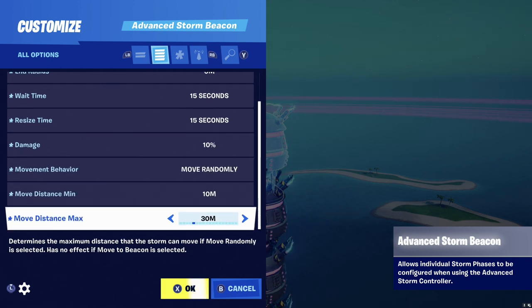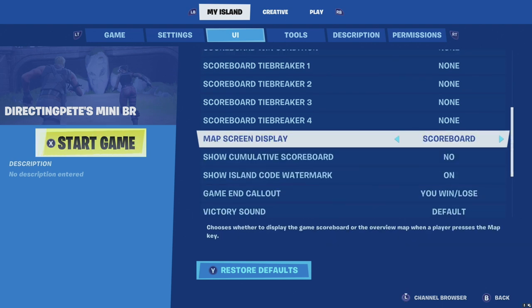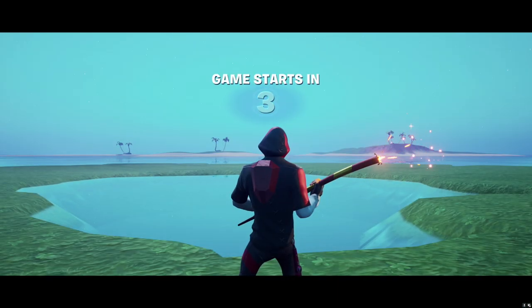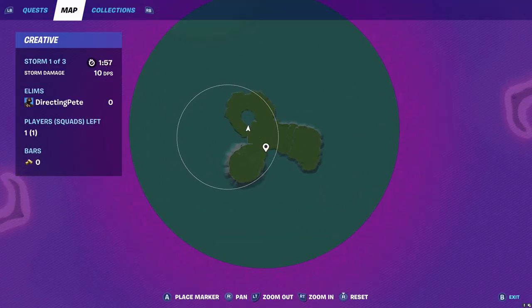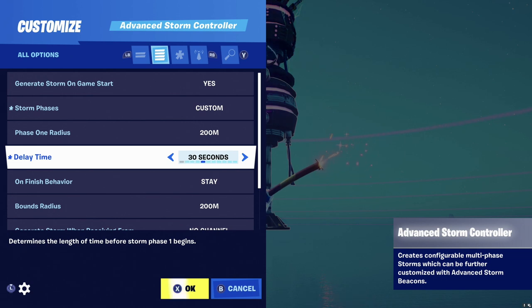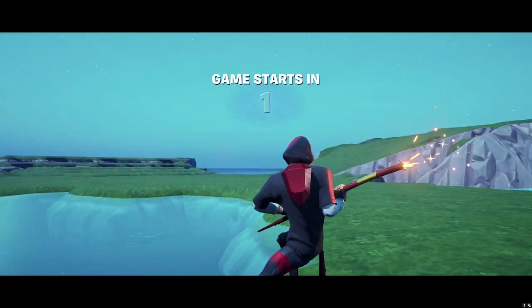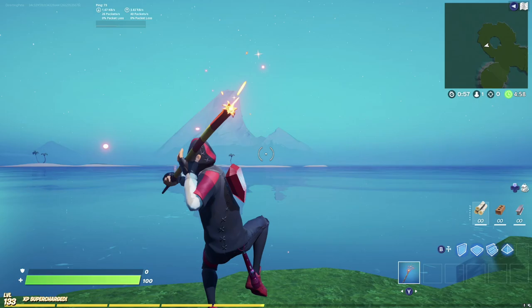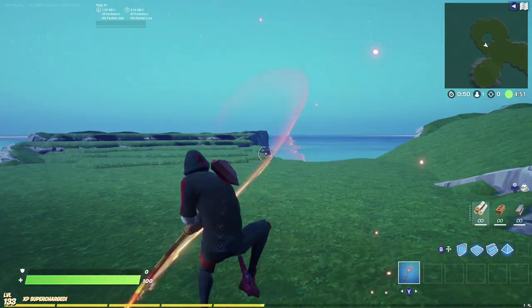Just like that we've created an advanced storm controller. Before going further: go to My Island, then UI, go to Map Screen Display, and change it from scoreboard to overview map — for a battle royale we want to see an overview map, and it's very important for testing. Load into your game — you'll see the storm and where the next circle will be. I'm going to add a quick delay: in the advanced storm controller set the delay to one minute. This way you won't see a storm circle for the first minute — you don't want people stressed about the storm immediately when they land. Let them loot up and get comfortable.